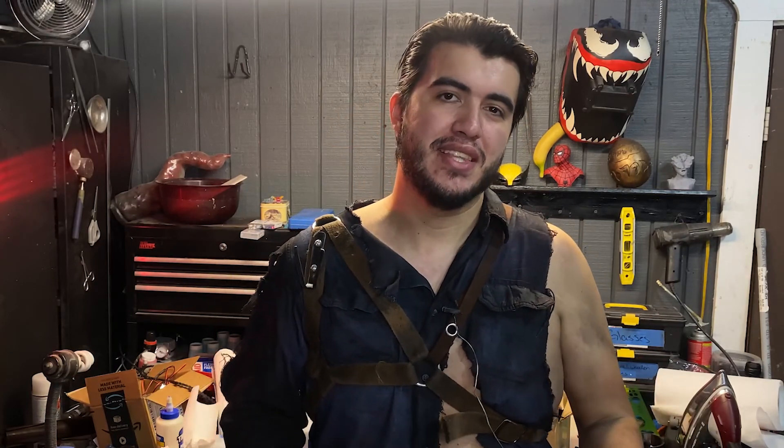Thank you guys so much for watching this short video. This weathering process took about a day — I started it very late last night and finished this afternoon, and I'm really happy with how it turned out. The chainsaw is pretty much all I have left; I still need to get the shoes as well but I don't plan on weathering those. If you enjoyed this video please leave a like and consider subscribing — we're almost at a thousand subscribers, so it'll be a big help if you could also share this video. Follow me on Instagram to get more updates, leave any questions in the comment section, and I'll see you guys in the next episode.